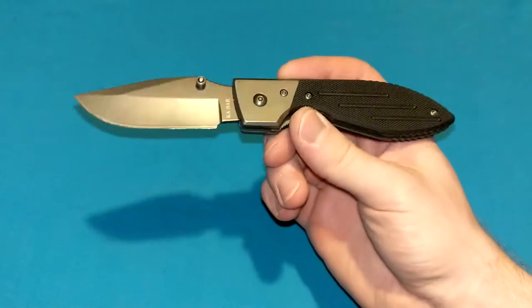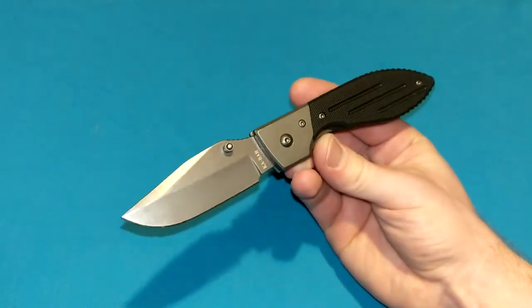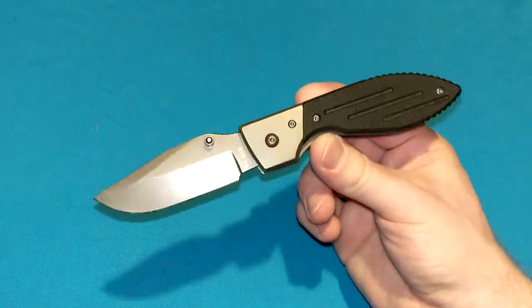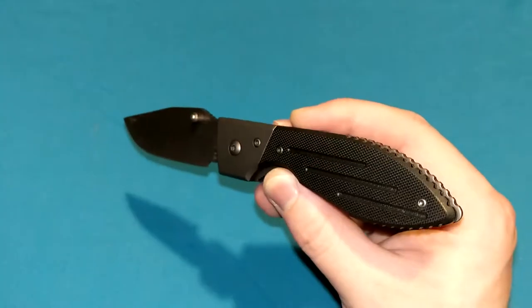I like the shape of it. It's kind of weird and interesting, kind of funky, looking kind of ugly, but in a good way. It doesn't look like a beautiful knife by any means, but it just looks like a rugged user folding knife.